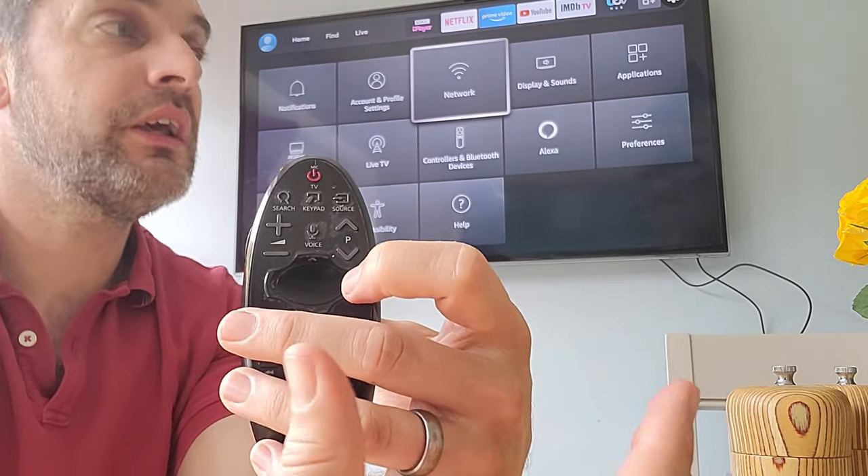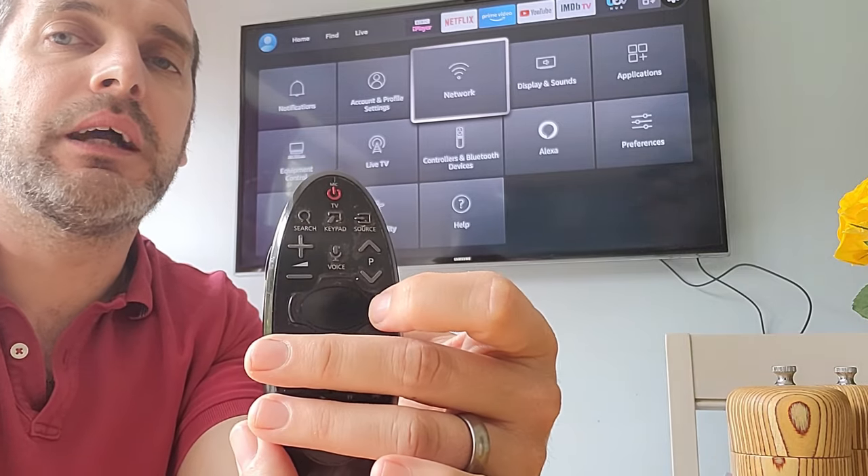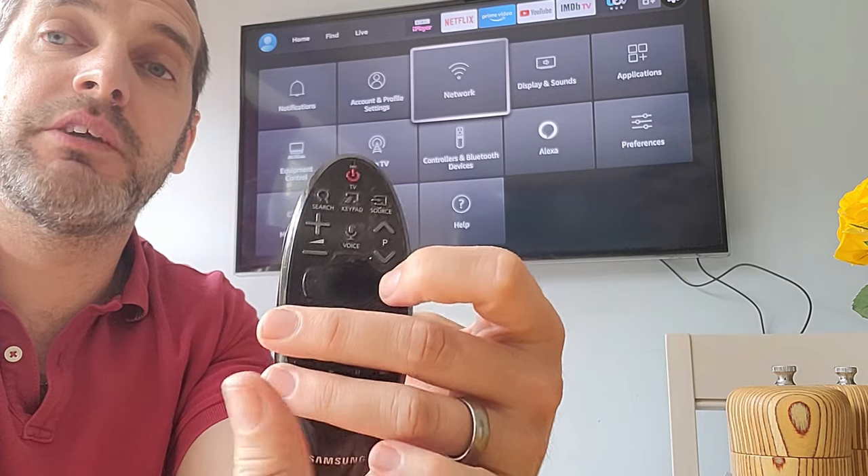I hope that's helped. The thing you're looking for, like I said, is HDMI CEC. Thanks for watching — please like and subscribe.